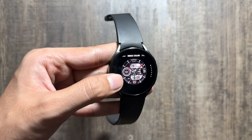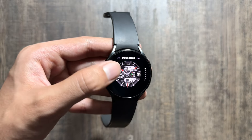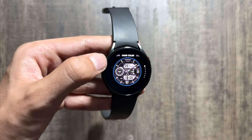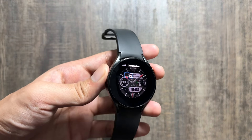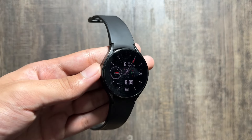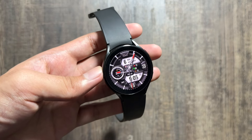You can also change the index color — there are multiple index color options available. Further, you can change the color of the hands as well, with multiple color options available. In the end, you can also add some shortcuts to this watch face. Do check out this watch face as I like its design a lot. It is available for free, and this is what the watch face looks like in the always-on display mode.